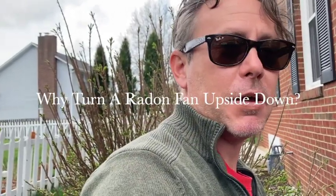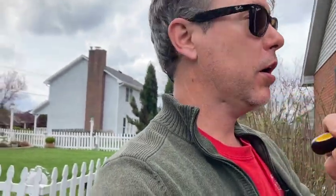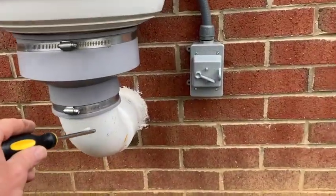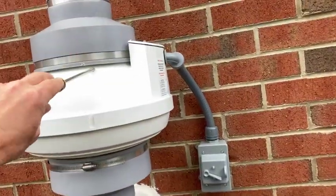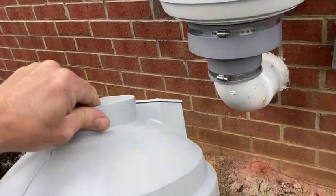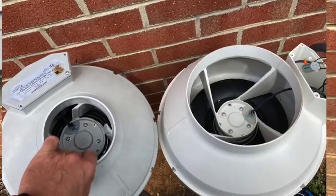Today we're about to flip a fan upside down. This is a house that's been giving me a little trouble. We started out with a conventional radon fan. You'll notice this is an oversized radon fan, evidenced by the four-by-eight couplings on this big old mamma jamma. It's meant to treat houses that are three to four thousand square feet with that kind of footprint.